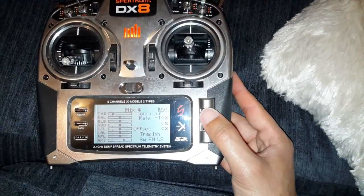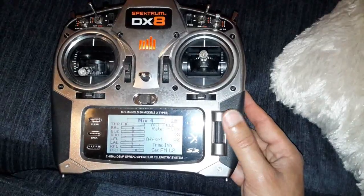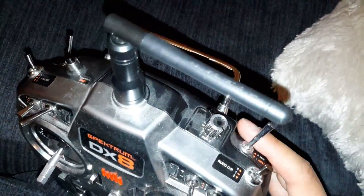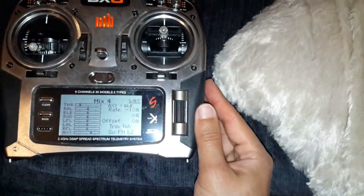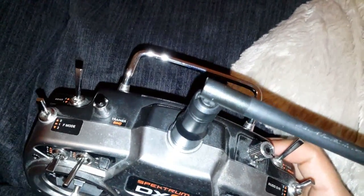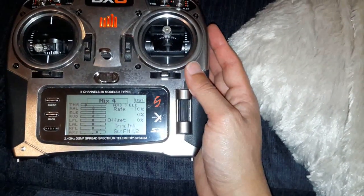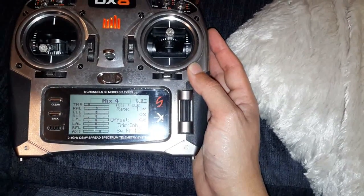You can change the switches and have your crow braking set on the gear switch and your flaps set on the mix switch. But if you do that, you'll need a sixth mix for the elevator, so you'll need two elevator mixes and assign each one to one of the switches. But if you're going to have both of them on your flight mode switches, then you only need one elevator mix assigned to flight mode one and two. And that's basically it - you use your auxiliary three to control how much crow braking and flaps you get.